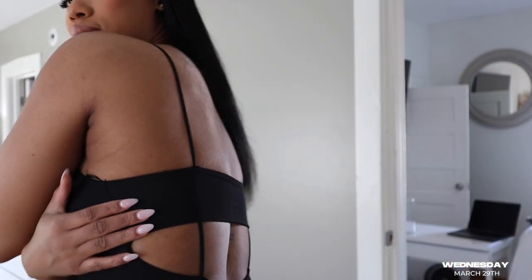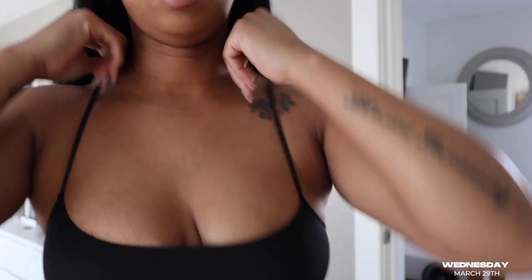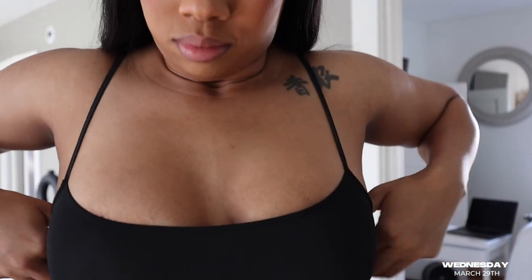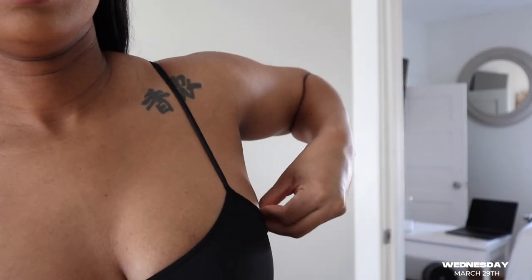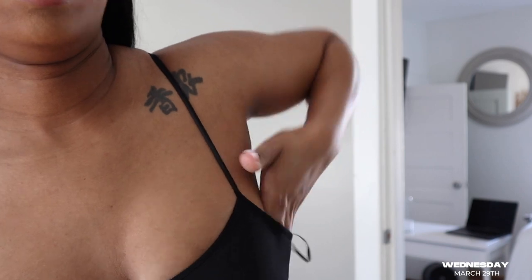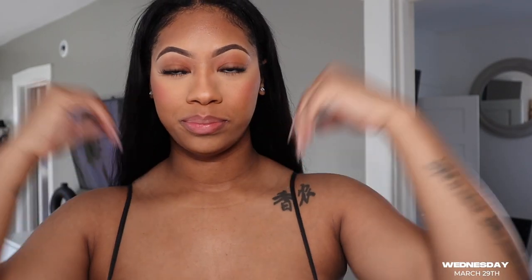Y'all, look at this jumpsuit — look at the details! This is a jumpsuit from Zara, I almost forgot I had it. I can't fit the buttons, I hate these — we don't even use them, so why put them on the clothes? It's a cute little jumpsuit. I'm filming my video and putting my hair on this side because I hate this tattoo so much.